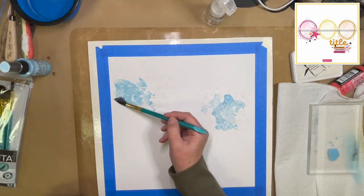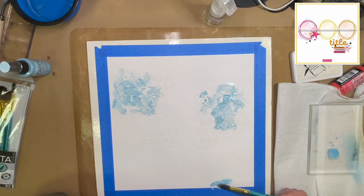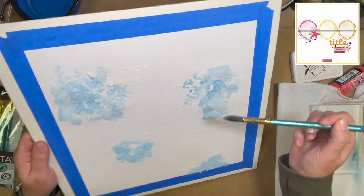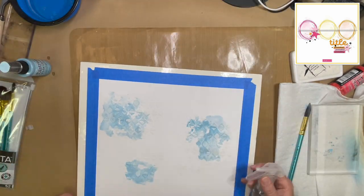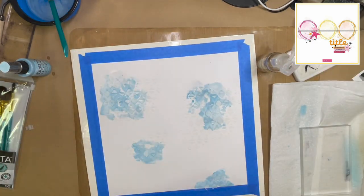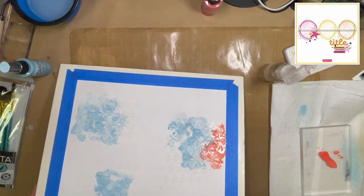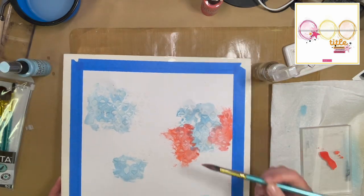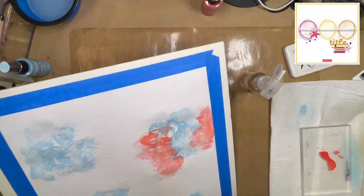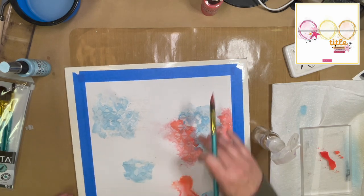I shook up my Distress Oxide ink in Tumbled Glass and Festive Berries, and I'm just going to go ahead and put that on here, hoping that the modeling paste resists the ink. And it did a pretty good job. I'm pretty happy with how it came out because I really just wanted the ornaments to be very subtle. I'm adding the Festive Berries too. I thought these worked well together because if the blue and the red mix — which actually looks like baby blue and pink — it just makes a purpley color. So those colors really work well together if they happen to mix.